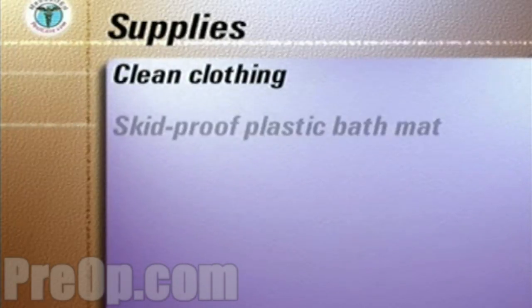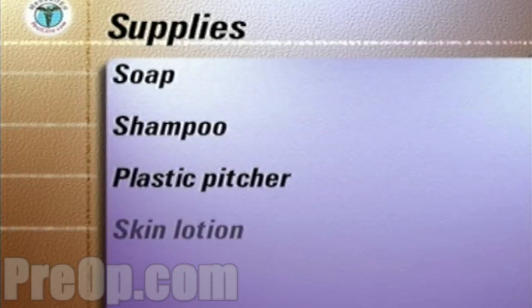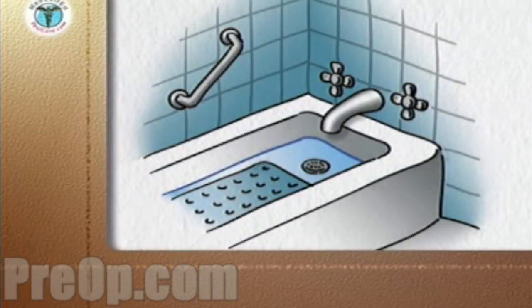The supplies you will need to have easily accessible in the bathroom include clean clothing, skid-proof plastic bath mat, two washcloths, two towels, soap, shampoo, plastic pitcher, skin lotion, comb and brush, disposable gloves, and a sealable plastic storage bag. Ensure that the bathroom is pleasantly warm, around 70 degrees.